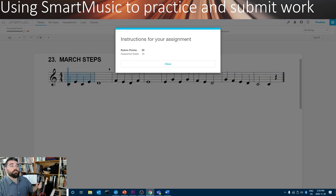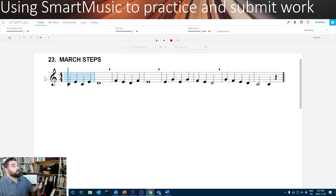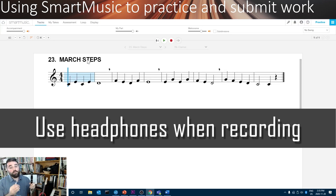This is a reminder of the number of possible points you can earn for this. We'll click Close. And when we're ready, we'll hit Record. I strongly recommend that you use headphones whenever you try to record. It'll make sure that SmartMusic only hears your sound and not the background music or the metronome clicking — it'll guarantee that you have a higher score.